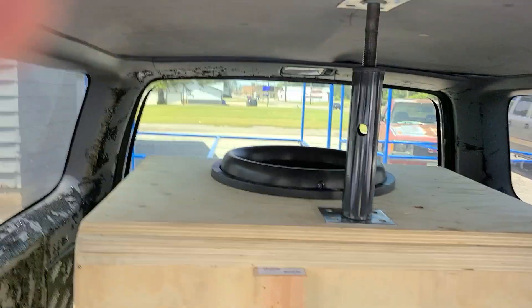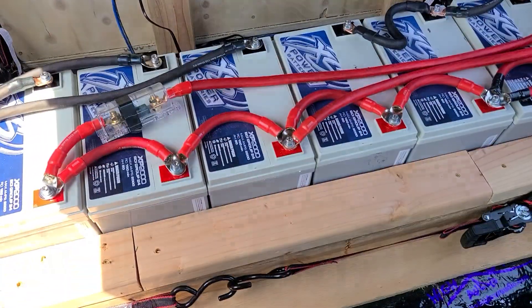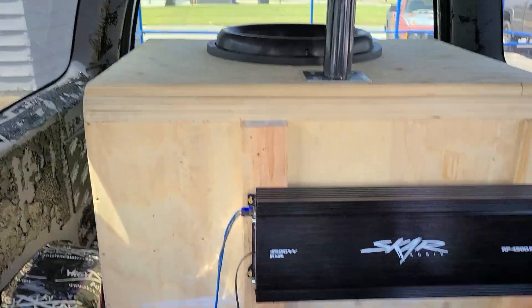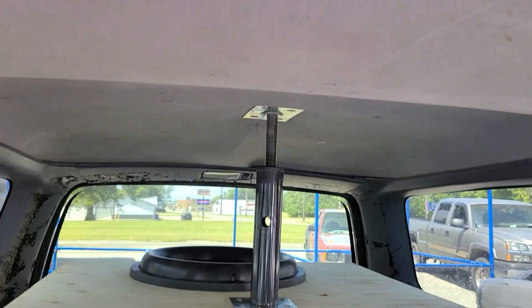So it's a single what? This is a single Sundown X18 on an RP 4500 at 1 ohm. 6 Excess Power XP2Ks and a Power Bastards 240 amp alternator. The box is 8 cubes after displacement, triple baffle. Made it out of free wood from work.